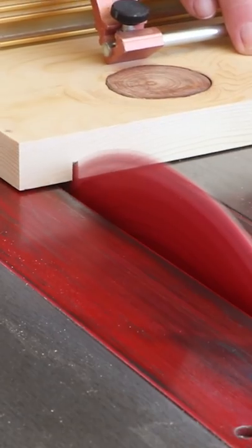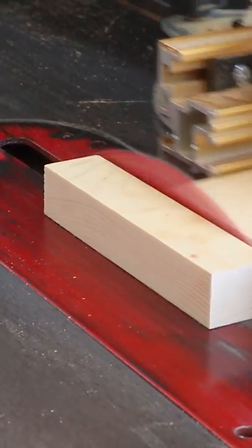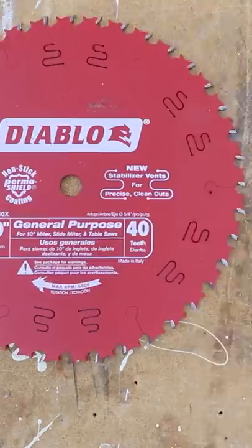Wouldn't it be nice if you could just use one blade to cut everything? Well, there is — a combination blade or a general-purpose blade. I really believe in having a primary saw blade, one that you can just leave on the saw and get good results with almost any material.